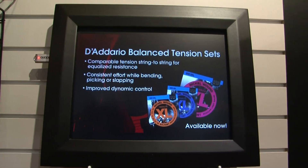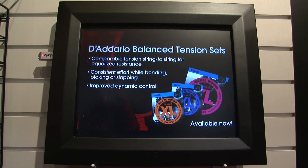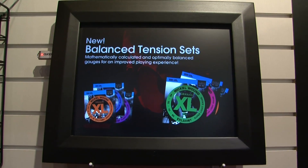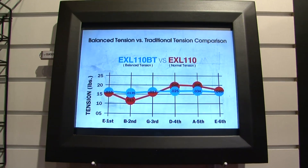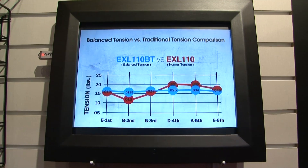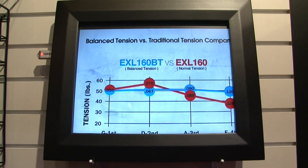What you'll get with a balanced tension set is equal resistance from each string. Instead of the old traditional way, which we all grew up with — where these gauges were kind of picked out at random or trial and error — there's now a scientific way that we've come up with about ten years ago to pick out these balanced tension sets and make them all feel very similar to each other, string to string.